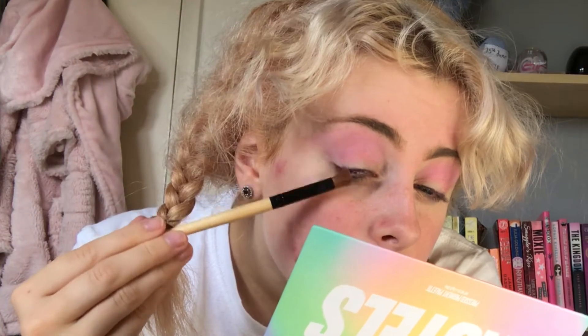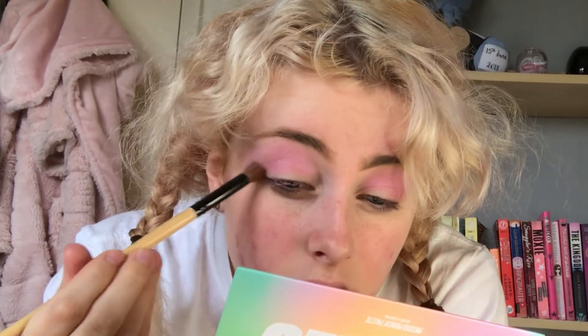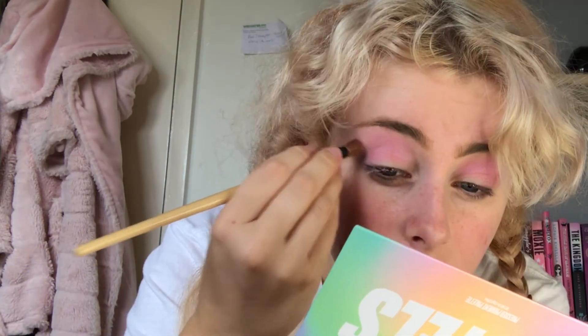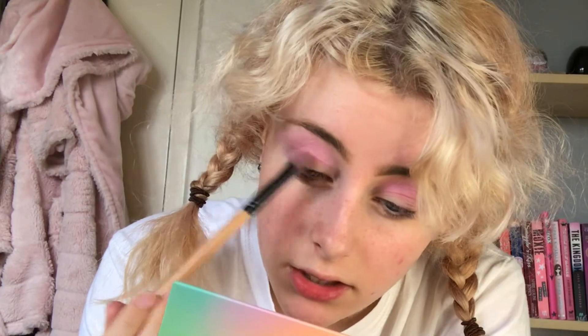That looks so pretty. These are literally blending like a dream. I'm going to go with the shade Daydream here which is a little bit lighter than the others, but that's fine. I want to do a cut crease, so I'm going to go in with a bit more Lovesick. As you can see there's not really much fallout on my face — there's a little bit of pink on my nose, but it's nothing major. I'm going to do a half cut crease now.